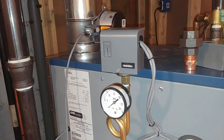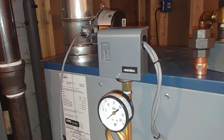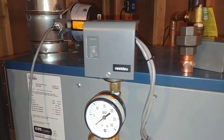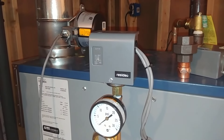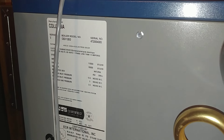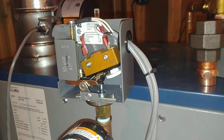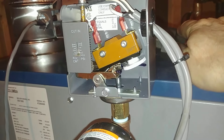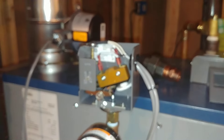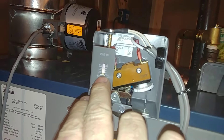Hey YouTube. What we've got here is another in the apparently increasingly long line of pressure control failures. We have a Resideo on a Columbia boiler, and this is OEM for this boiler because of the spade terminals as opposed to the screw terminals, and we've got it set down to the lowest setting.